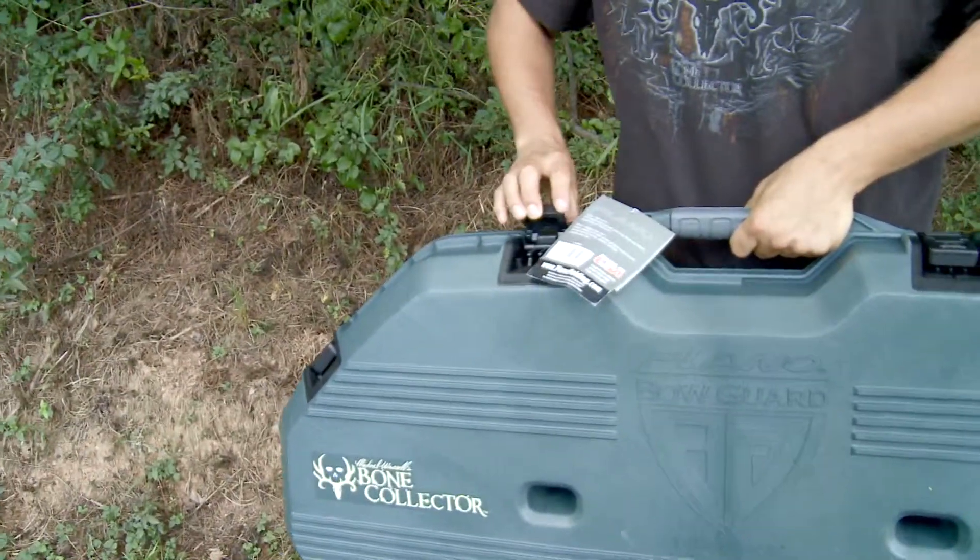It's light. It's durable. You can lock it. It's airport approved. You can fly anywhere in the country, you can go to Africa — anywhere you want to go hunt with a bow and arrow, you can fly it in this case.